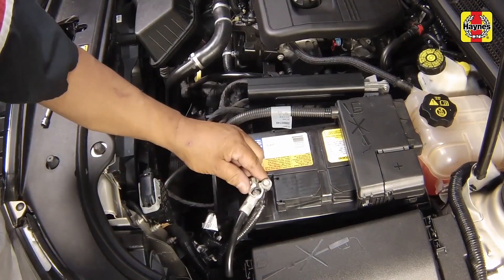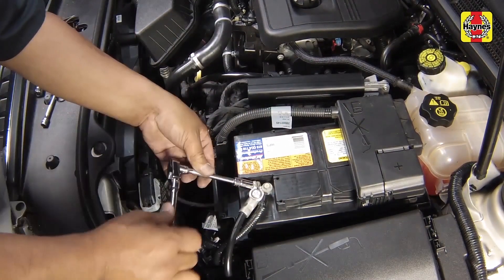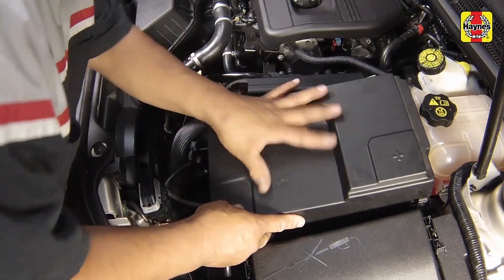Connect the cable to the negative terminal of the battery and tighten the negative cable nut securely. Install the battery cover, securing all the side retaining tabs.